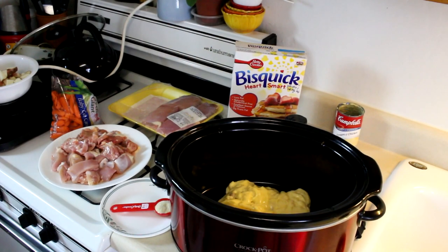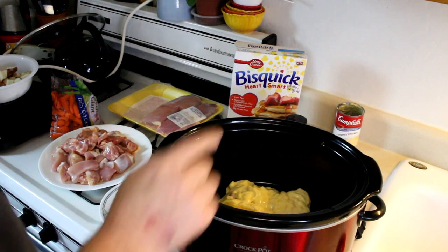Hey guys, today I'm going to do a crock pot recipe that I came up with the other day. The way I came up with this is I had some chicken in the fridge that I needed to cook, and about that time my wife saw a chicken pot pie commercial on TV, so she said she was in the mood for chicken pot pie. I started thinking I bet I could make something similar in the crock pot, so let's get crocking.